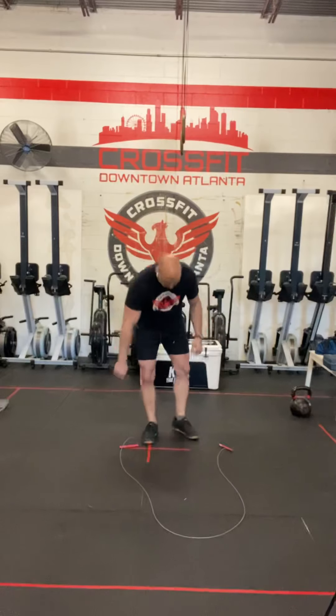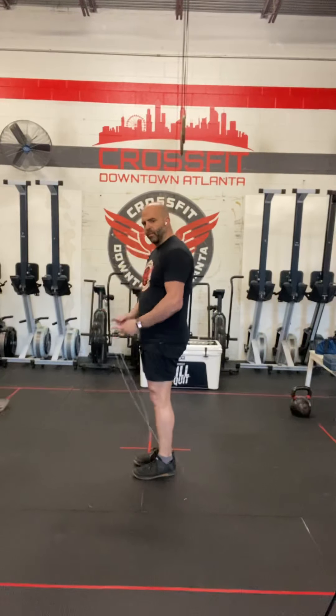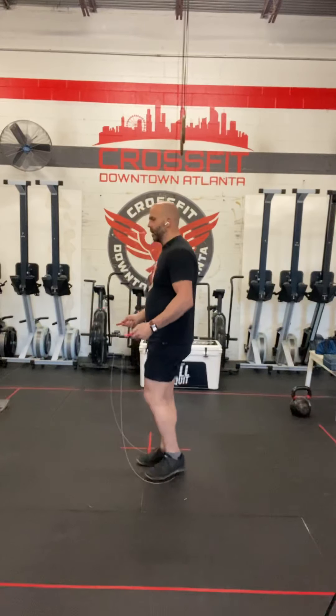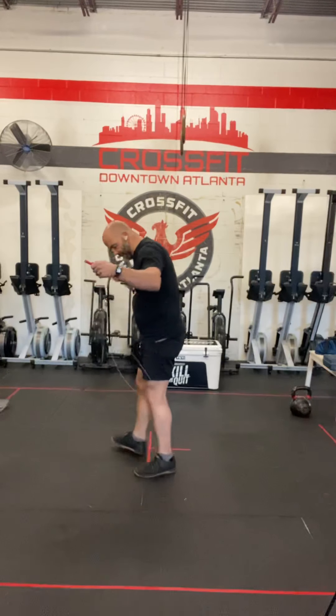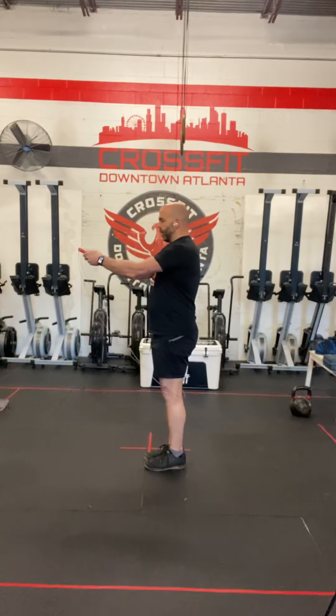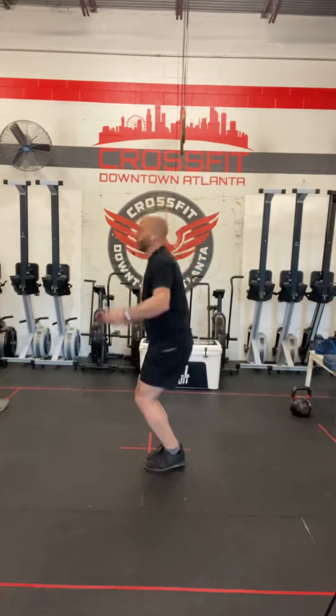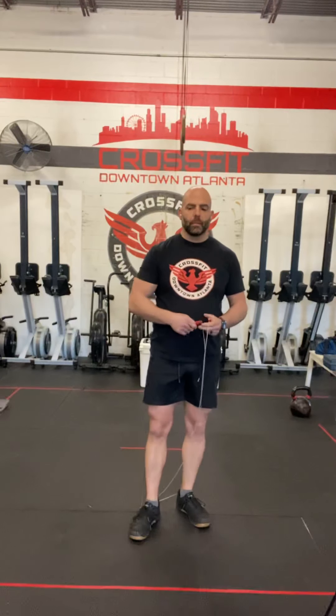So double unders — that's when the rope passes underneath your feet twice every time you jump. A couple of keys to making sure you don't trip right away: start with the rope behind your knees, arms extended out in front. What happens a lot of times when the rope is here, you go and it just pulls right out because you're stepping on it. So rope behind the knees, arms out in front. Take a big breath in, blow it out, and go. You can also start with a couple of singles to get your rhythm going if that helps.